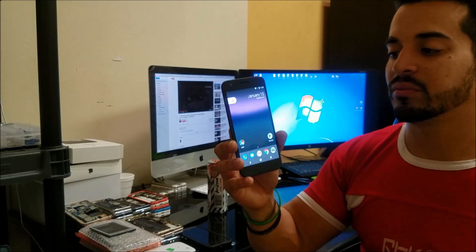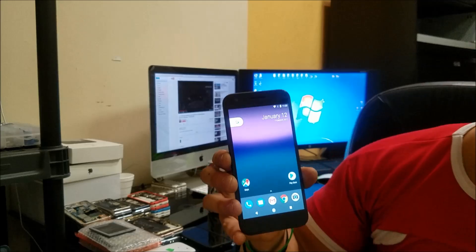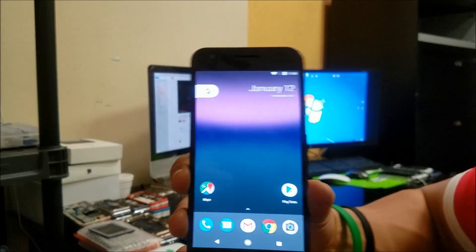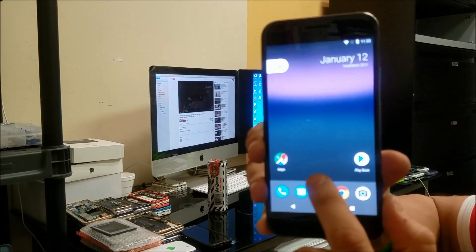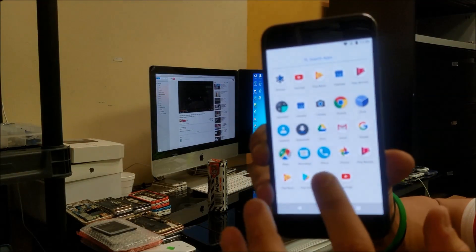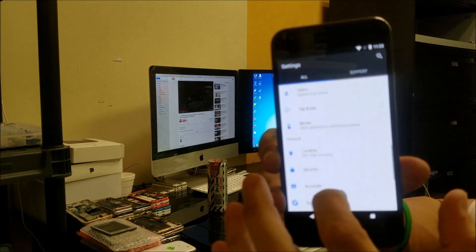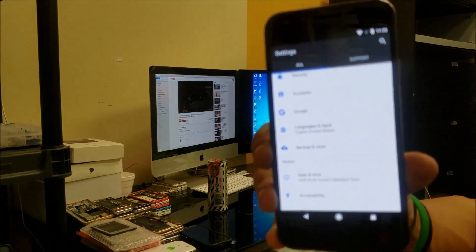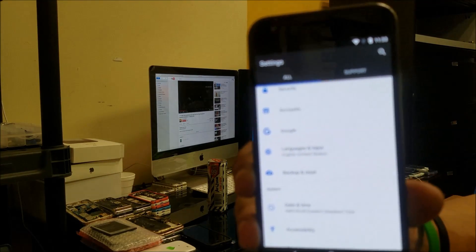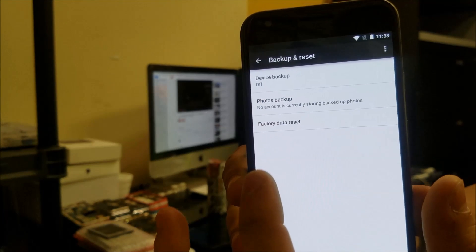First off I'm going to show you the soft reset through the settings. First thing we're going to do is look for the settings. Once you're in the settings you're going to scroll down to where it says Backup and Reset — it's going to be towards the bottom, as you can see it right there.